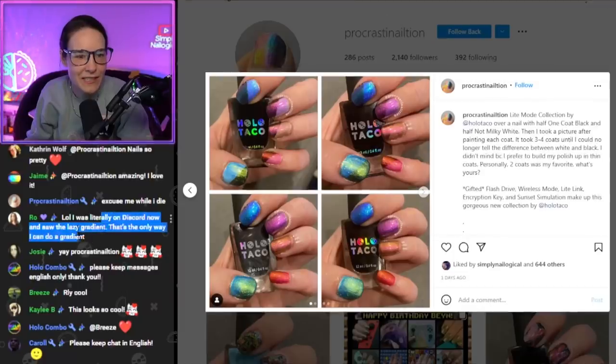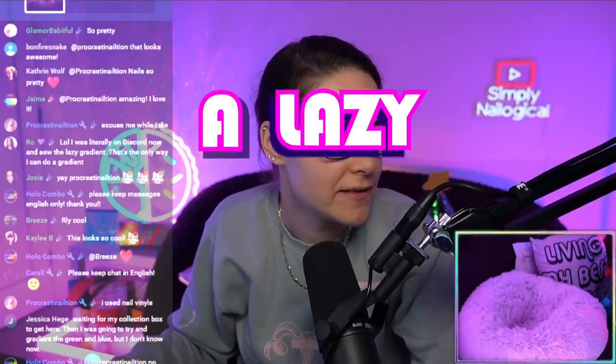I was literally on Discord and saw the lazy gradient. That's the only way I can do a gradient. A lazy gradient!